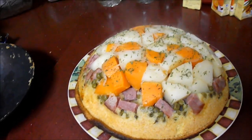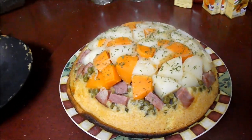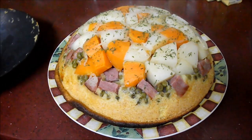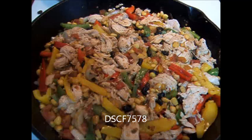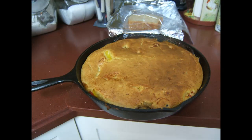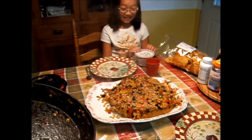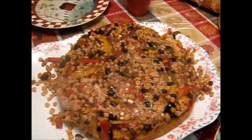Before I take it to the table, let me show you the downside of using cast iron. You can use cast iron, but because it's heavy, it's a little hard to flip. It's a do-over — or a bake-over. Try not to throw it on the pan; it tends to work much better.